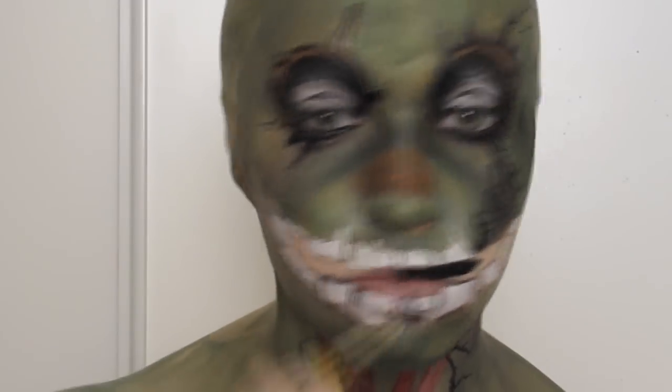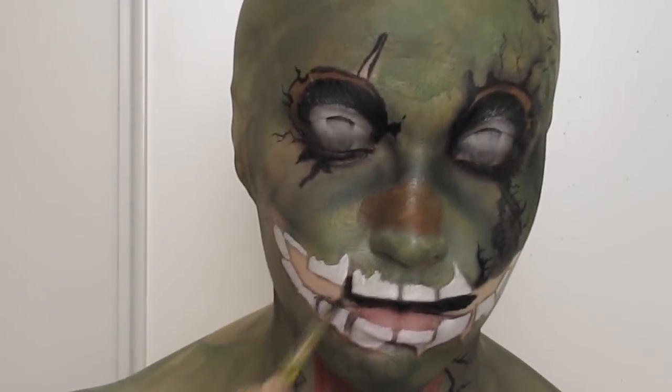I filled in the remainder with black and used a detail brush to go between the teeth and help shape them further if they needed it.